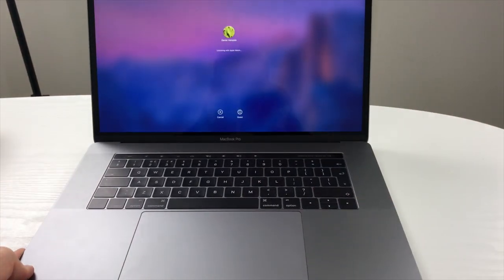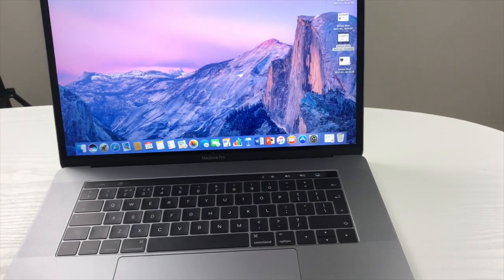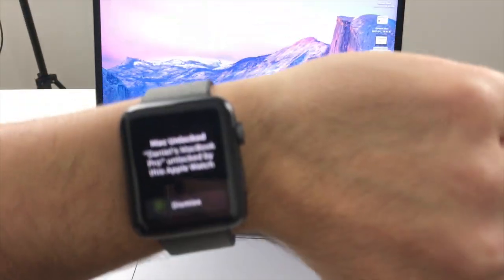I love the Touch ID feature in the corner — it's great for making purchases and to unlock the Mac. The thing I love even more is that my Apple Watch unlocks it when I get close enough to it, which is something I didn't realize until I got it. This was a lovely little surprise.